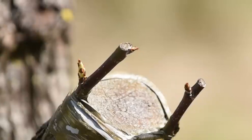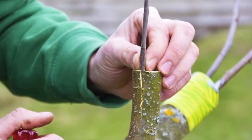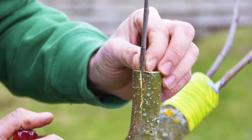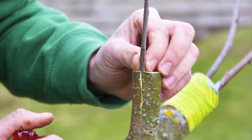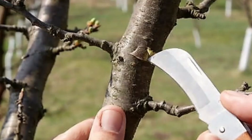Leave the tape alone to peel off naturally — do not remove it. The active growing season, which runs from early June through early September, is when flowers bloom. It is desirable to bloom earlier in the growing season than later so that the bud can develop sufficiently before winter.